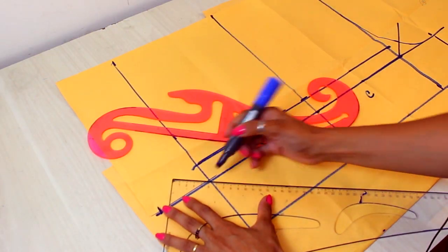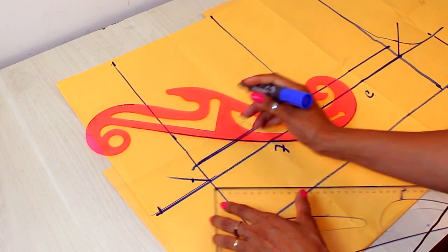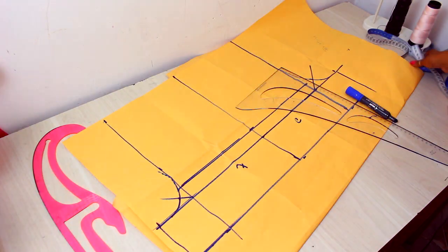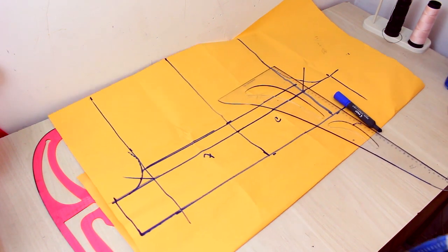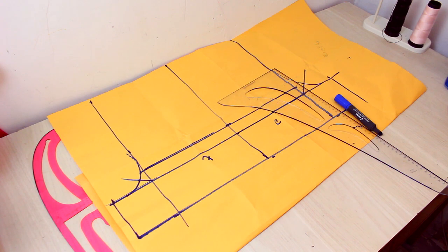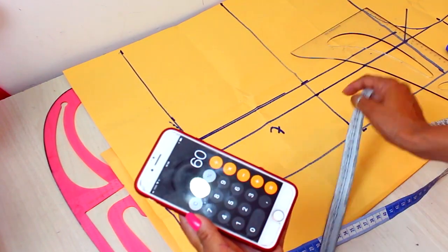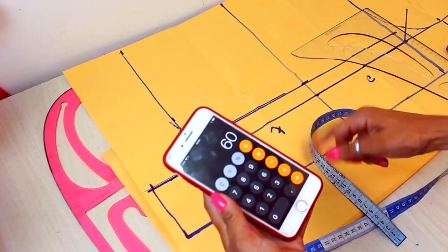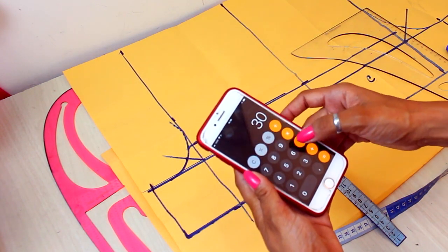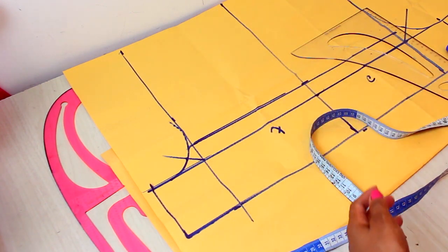For the front, my diagonal will be half of the back — so if I put 4 there, I'll put 2 here. As this relates to an academia short, I'm going to make an adjustment to the entrepernas. My circumference of the coxa is 60 cm. Here I only have the front, so I divide it by 2, then subtract the elasticity percentage — which in my case is 5 — giving me 25 cm.